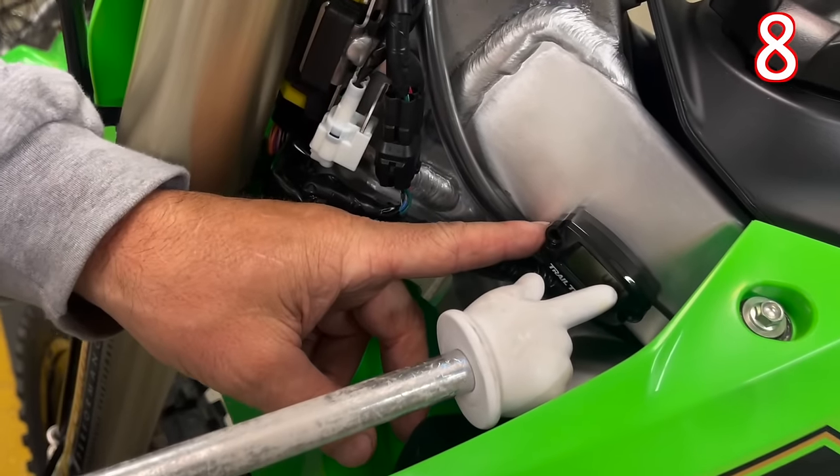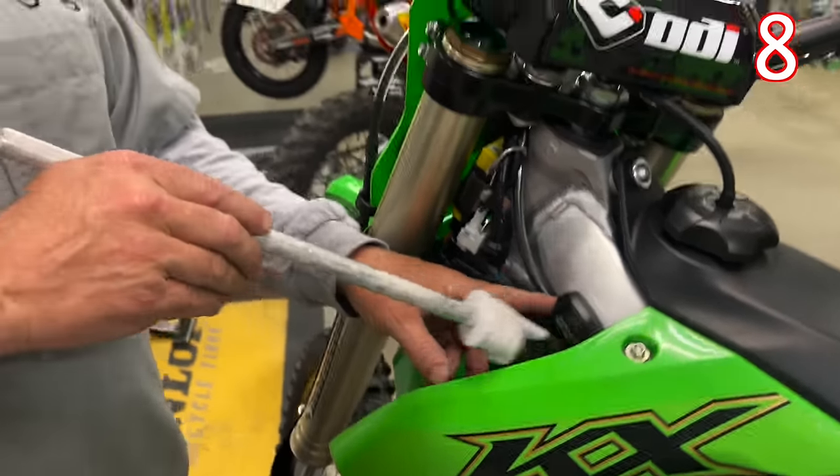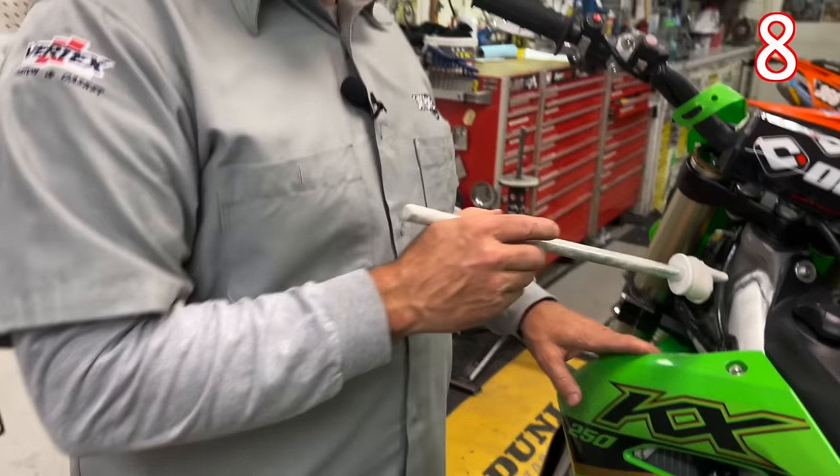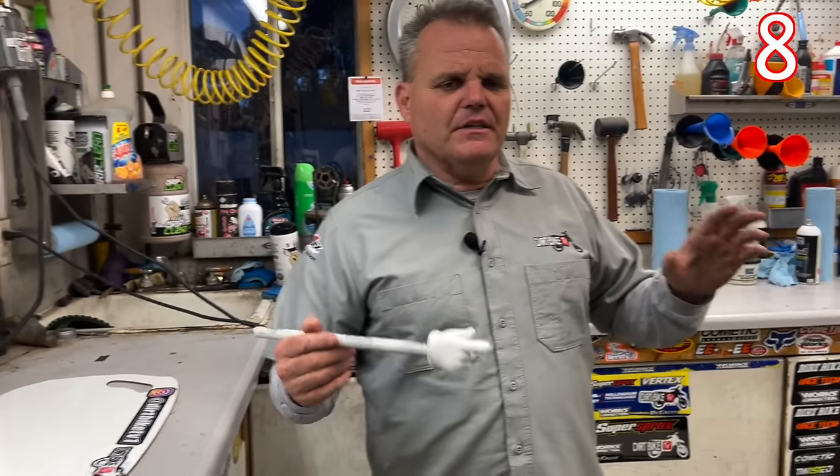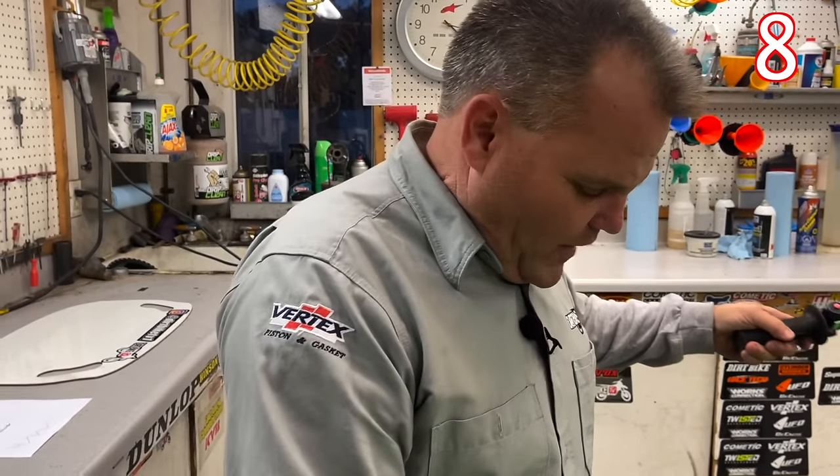It's a really good idea to have an hour meter on your bike. If it doesn't come with one stock — some brands do — get an hour meter on your bike, because guys will always guesstimate at how many hours are on a piston, how many hours on the oil changes, and all that.